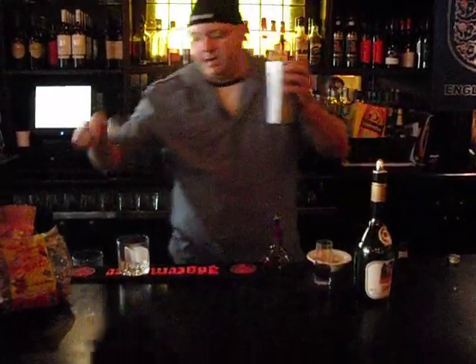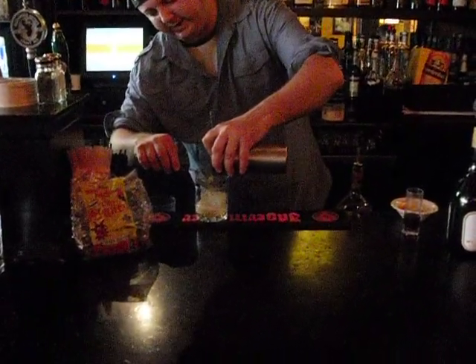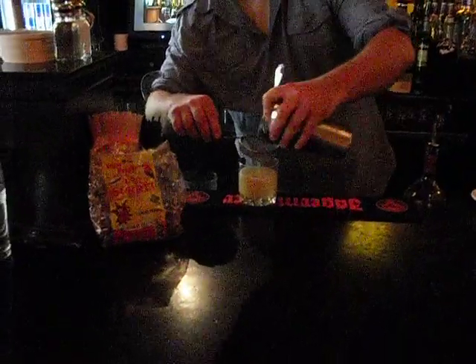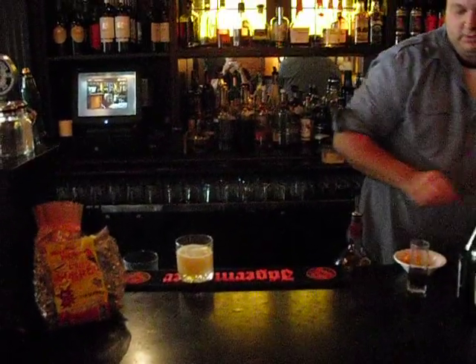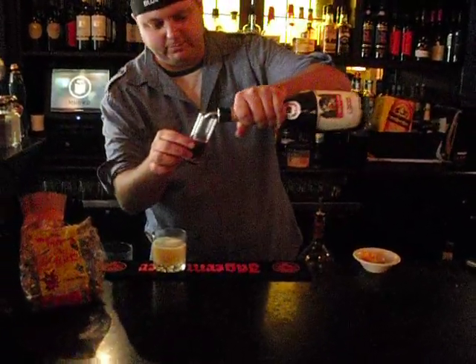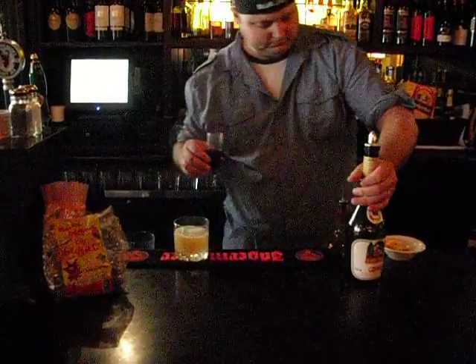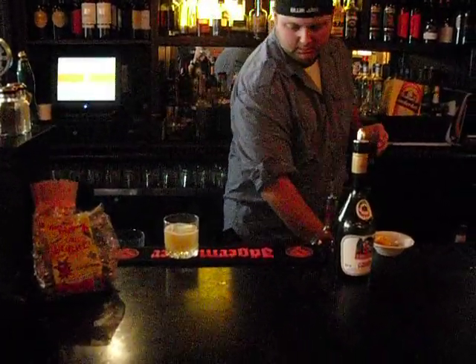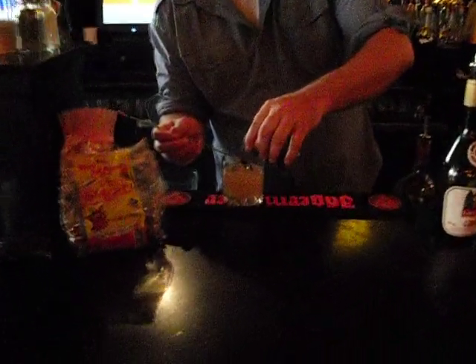Strain this into our glass over a giant ice cube. Perfect — keeps the dilution factor down. I'm very picky about this. So this is the sorrel syrup, and we're just going to put some cassis liqueur in there.